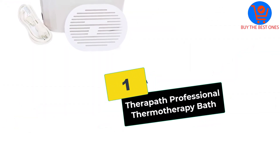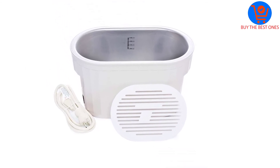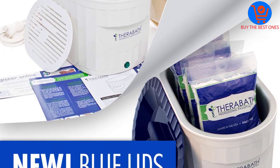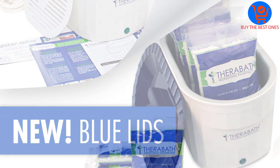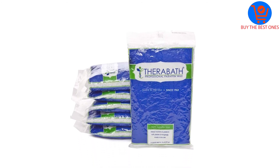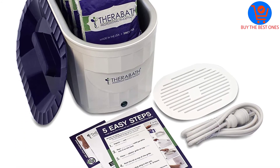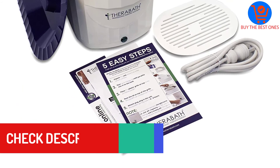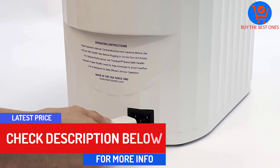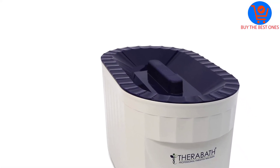Finally at number one, we have the Theropath professional thermotherapy bath. Theropath allows you to experience the power of heat therapy using warm paraffin wax. It offers optimal paraffin wax immersion and can hold between six and nine pounds of wax, with a large basin that accommodates up to feet size 12. It does not come with temperature control options, making it a plug-and-use device that keeps wax at a steady temperature of 126 to 130 degrees Fahrenheit. You get free unscented food-grade wax, which takes about six to eight hours to melt and naturally moisturizes, softens, smooths, and hydrates the skin.